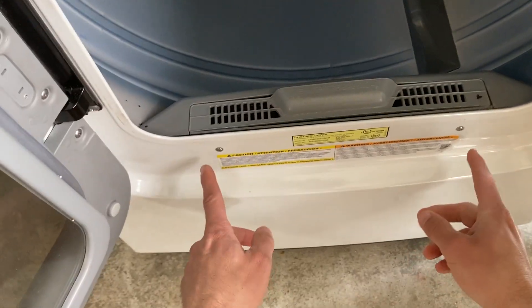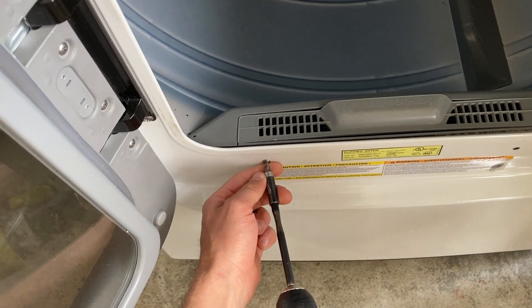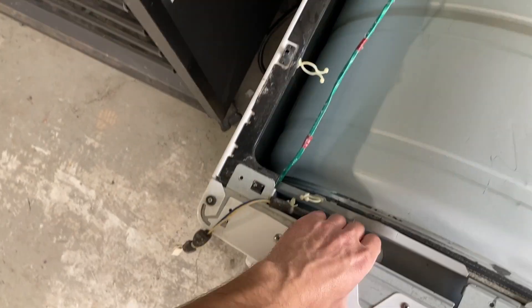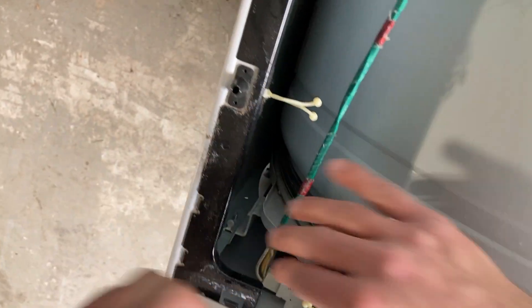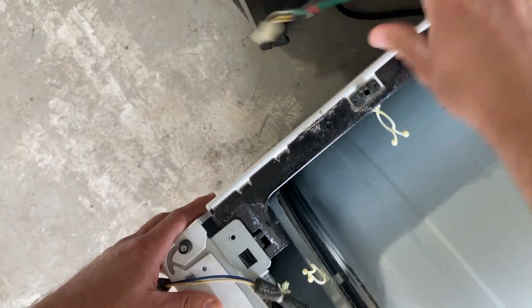Next we'll unscrew these two screws right here with a number two Phillips. Then take the top and lift it over these little bumps right here. Very carefully, I'm going to undo the door switch and lay that out of the way.